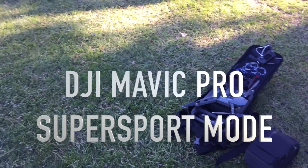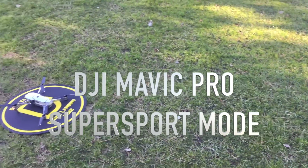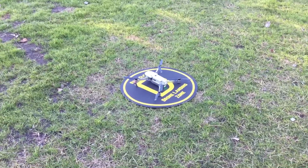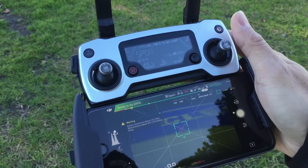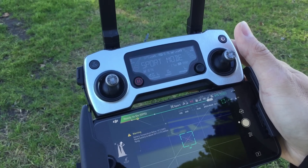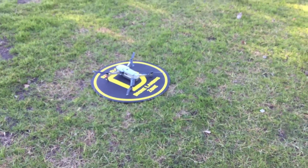We're going to demonstrate the super sport mode — this is the configurable sport mode that we use in order to have some fun with our Maverick. Here we go.